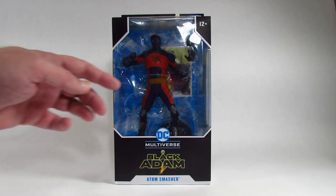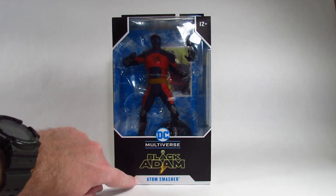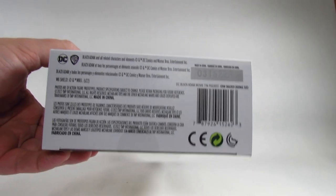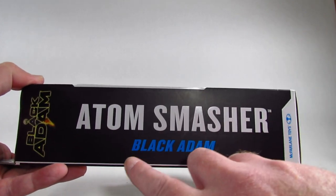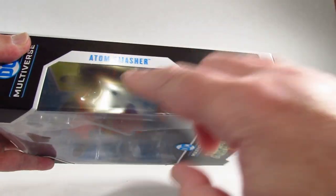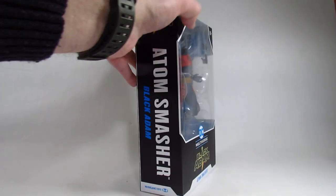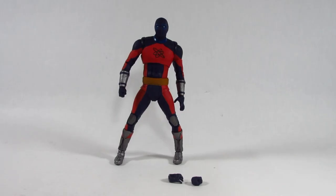Here it is in a very nice window box where we can see the action figure and the accessories. It's labeled with the Black Adam Movie logo. Here is the top with the Black Adam Movie logo, and the window wraps over to the top letting in more light. Here's the bottom with some manufacturing information. One side says Atom Smasher from the Black Adam Movie. The other side has the window wrapping around letting in more light. On the back it says Atom Smasher and there's a picture of Atom Smasher but no cross-sell showing the other figures in this wave.